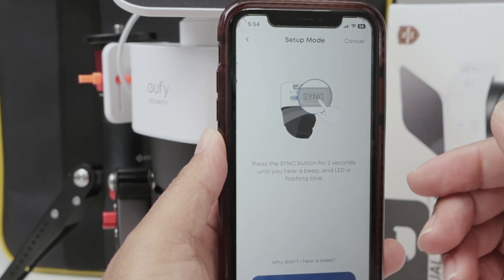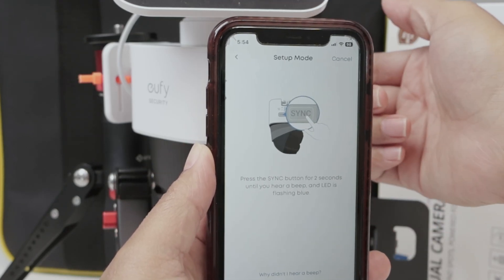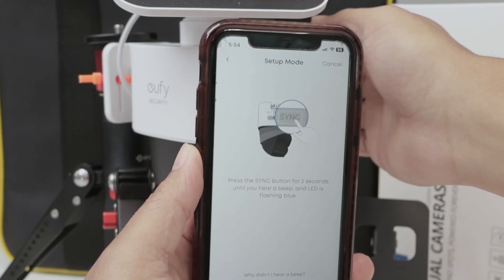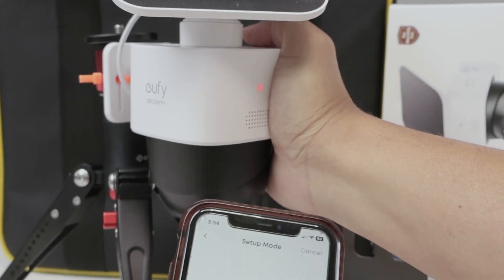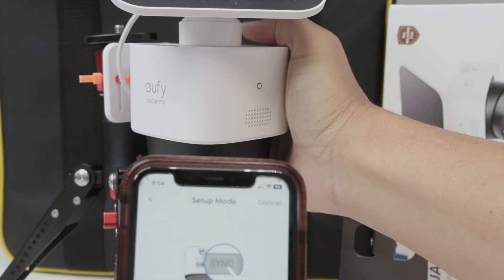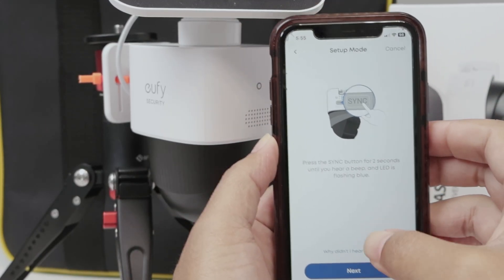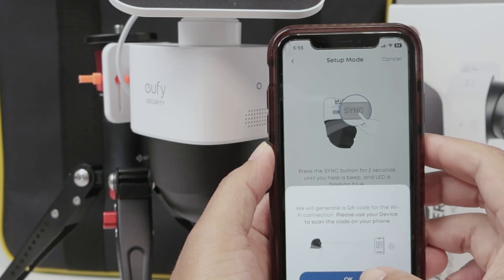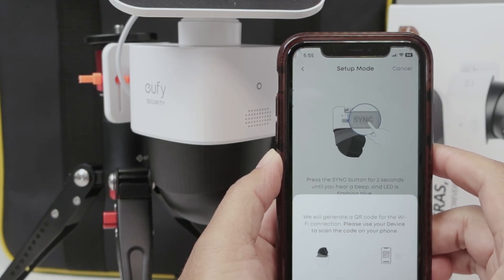That may be different from camera to camera, but basically it's a button on the bottom or behind the camera. Press and hold until you hear a beep. Then come back here, click Next, and then it's going to create a QR code to point at the camera.